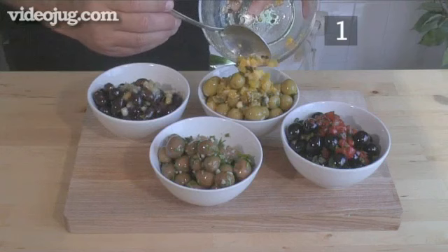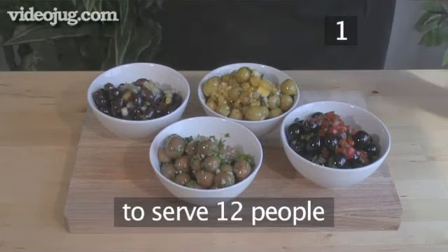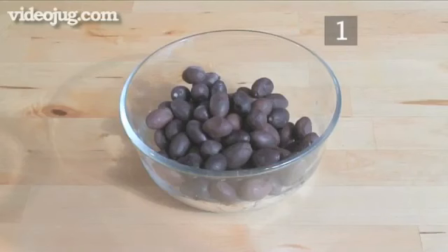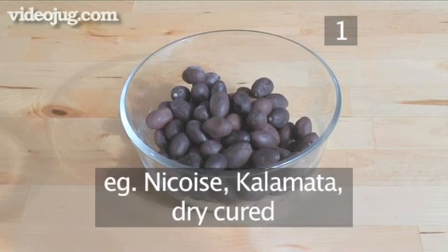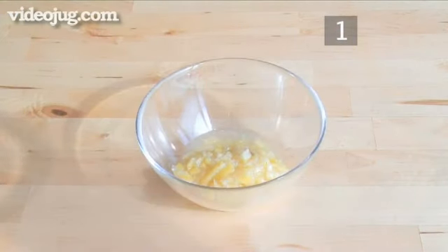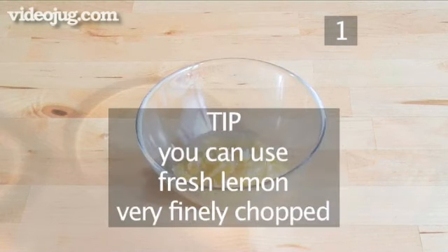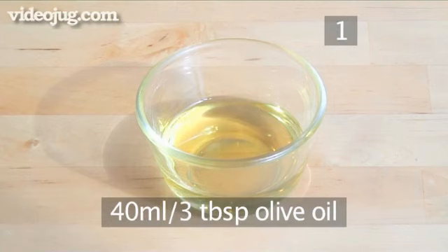Step 1. You will need the following ingredients to serve about 12 people. For the first type of marinated olives you will need 150 to 200 grams of black olives in a bowl, half a preserved lemon finely diced with the juices. Tip: if you don't have preserved lemon, use a fresh one very finely chopped. Also 1 tablespoon of rosemary chopped and 40 milliliters of olive oil.